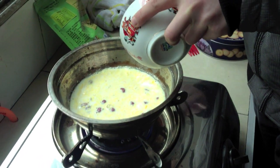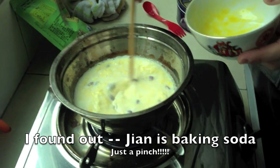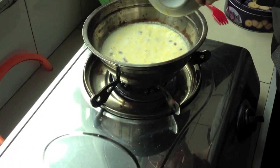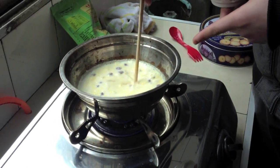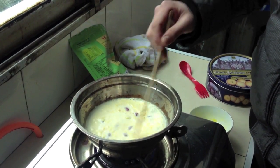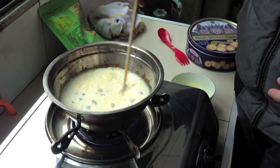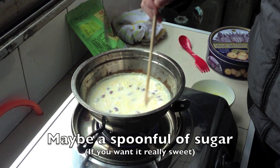You could add sesame seeds, or the jian — jian is actually the first step, added while the milk is boiling. After you heat up the milk and it's boiling, add a little bit of jian — just a pinch. Then everything else follows in the order we did. And then sugar if you like.